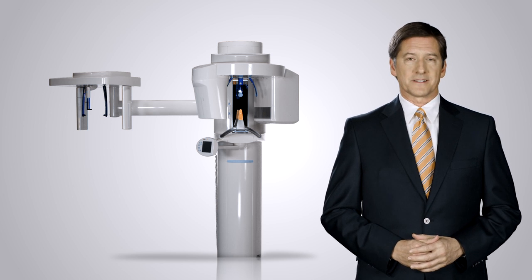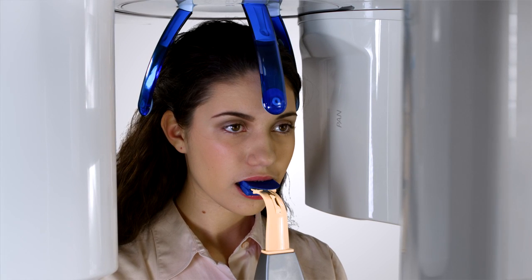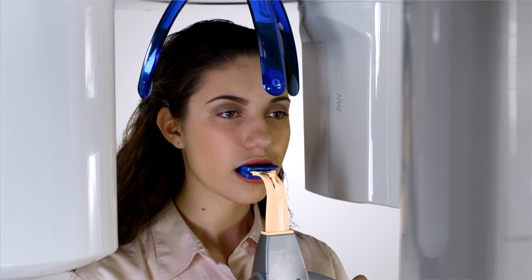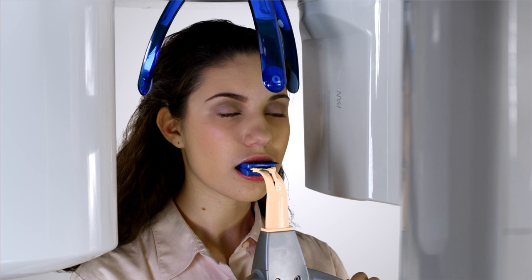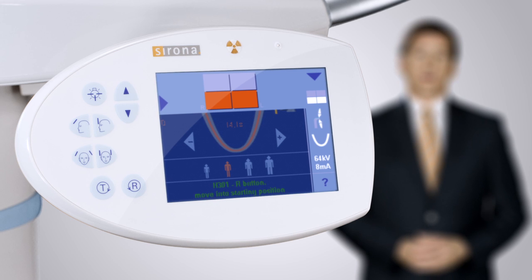Sirona has simplified patient positioning for panoramic imaging with the Orthophos XG auto positioner. With guided vertical adjustment, the operator moves the unit up or down to tilt the patient's head to the correct occlusal angle. The auto positioner assists the operator with taking images with confidence. Quadrant selection on the XG3D allows the operator to image the region of interest as prescribed by the dentist.